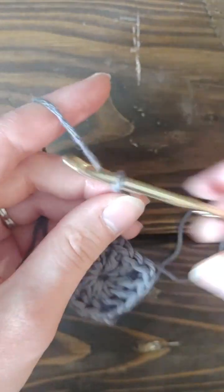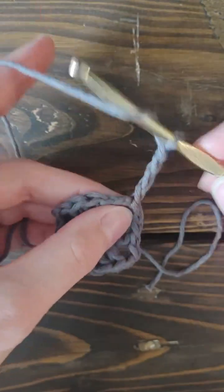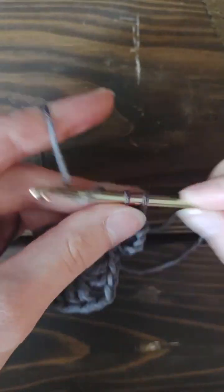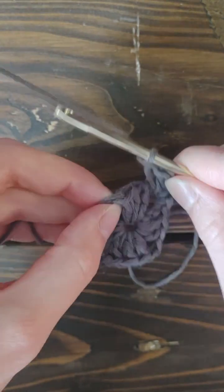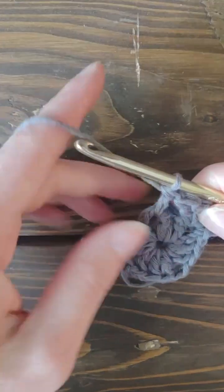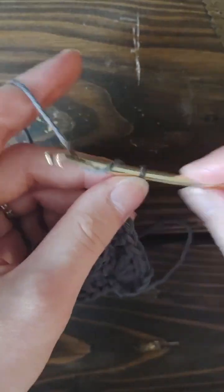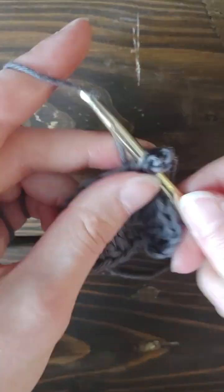Now you're going to granny stitch into the chain space — so double crochet three: one, two, three. Then skip the granny stitch cluster, and double crochet three into the next chain space: one, two, three. Then one, two — that was your corner. So you're going to double crochet three again to make your granny stitch: one, two, three.